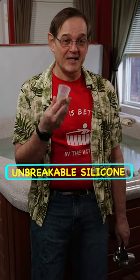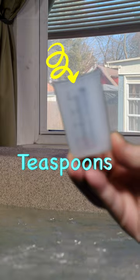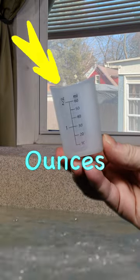It is easy to read, easy to keep clean, and if you drop it, it won't break. It has teaspoons, tablespoons, ounces, and milliliters.